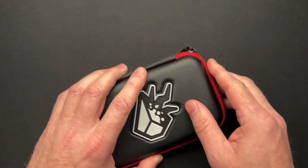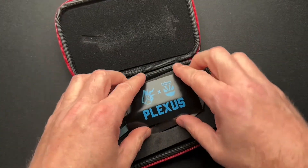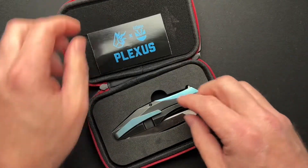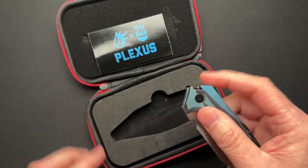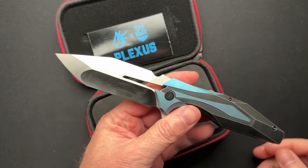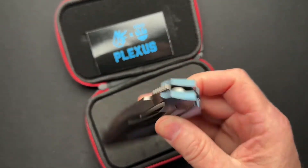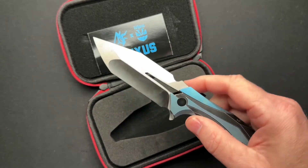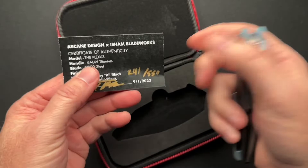I guess there's probably a video over on Lefty's channel of this. So this is the Plexus — that is interesting. Somebody reached out to me recently and told me there's still some of these available. These are from Arcane Design.